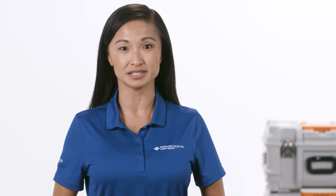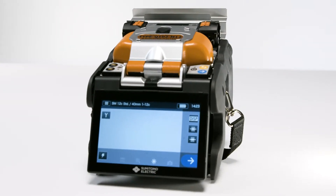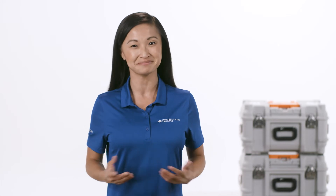Hi, in this video we're going to walk through the steps to complete a ribbon fiber to fiber fusion splice. For this demonstration, we'll be using the Q102 M12, Sumitomo Electric's latest ribbon fiber fusion splicer. Let's get started.